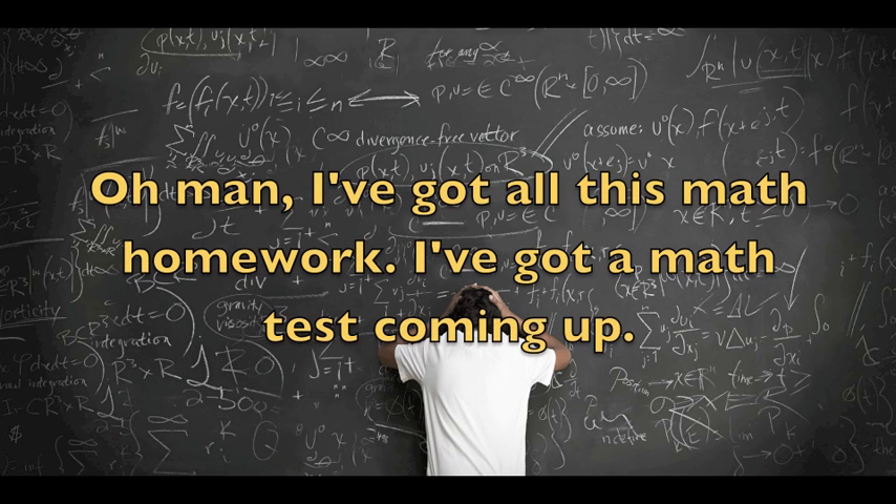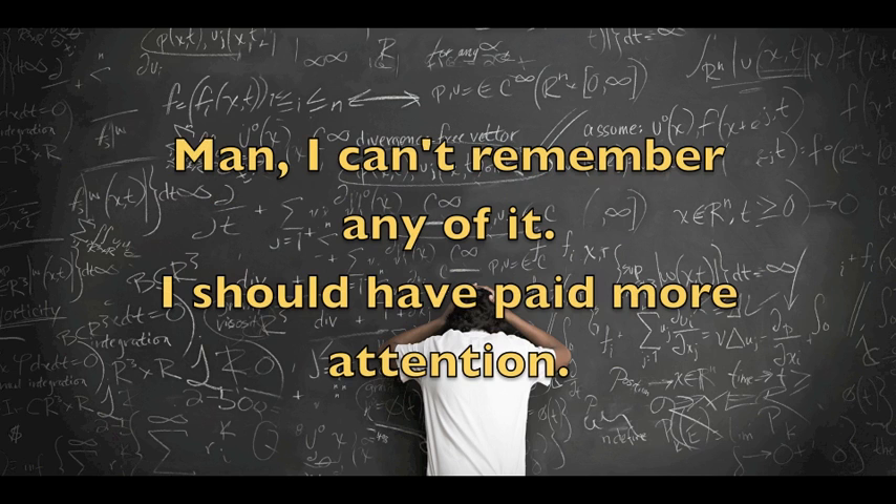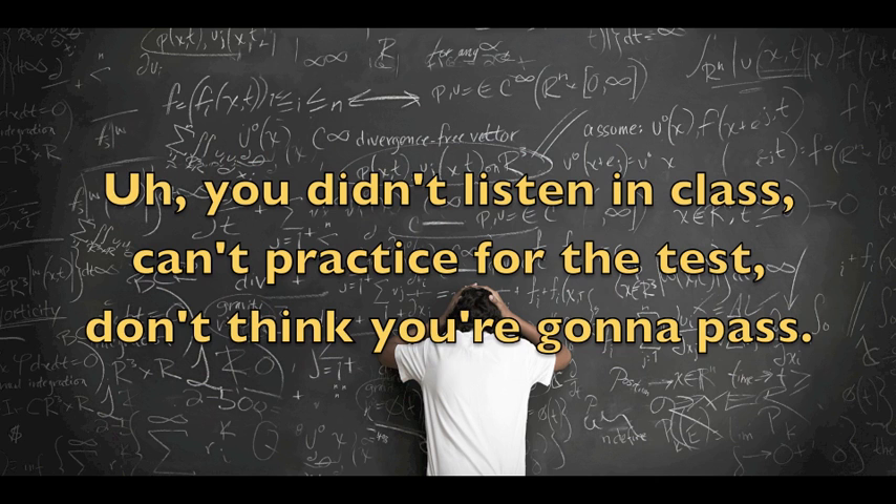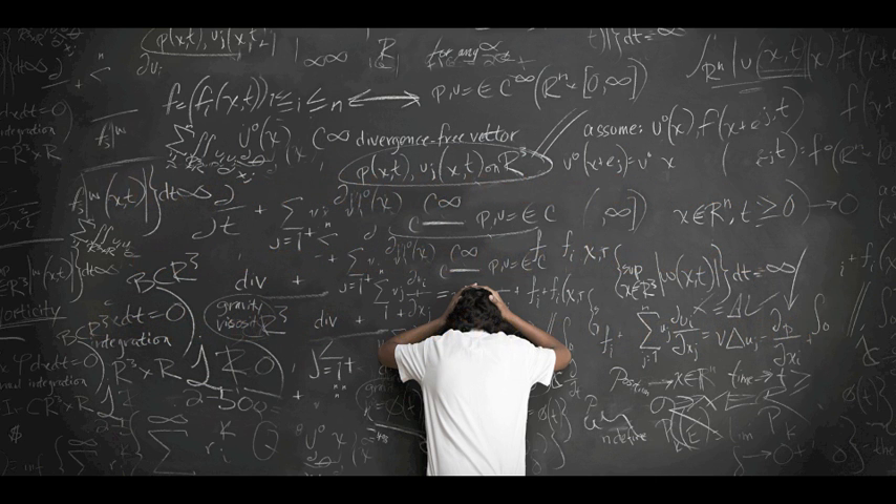Oh man, I got all this math homework, I've got a math test coming up. Man, I can't remember any of it. I should have paid more attention. Oh boy, you got some math problems that don't make sense, you don't know how to solve them. You didn't listen in class, can't practice with the test. Don't think you're gonna pass.